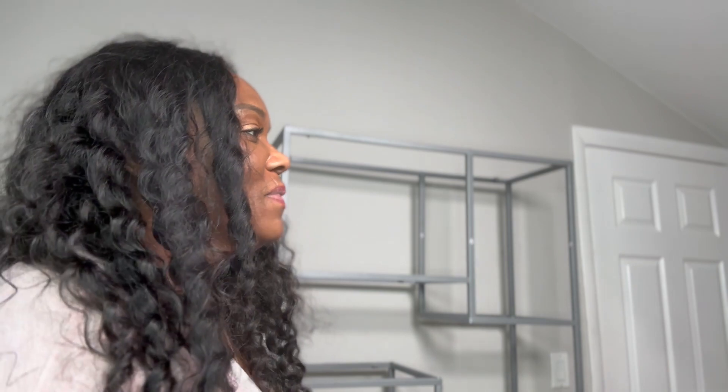I wanted you to see the finished piece. The beauty room is coming together slowly but surely. It should be really nice in here at the end of the day - it's nice in here now. But I think with these little accoutrements it'll be even better. So with that, I'll see you tomorrow morning.